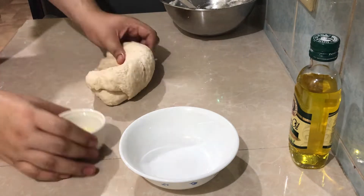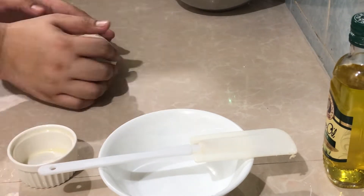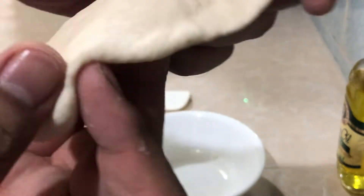When you knead it for about 3 minutes you can add your olive oil already. Now we're going to knead some more and do a test to check if our dough is ready.